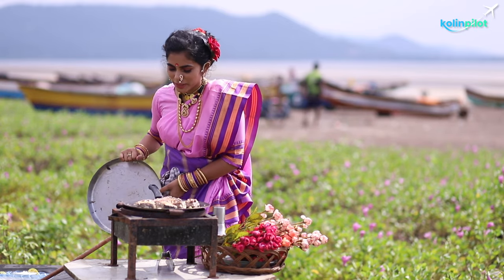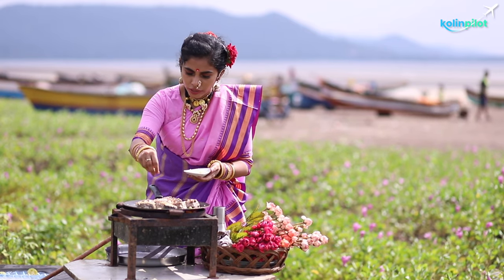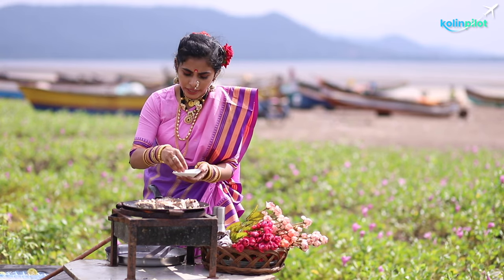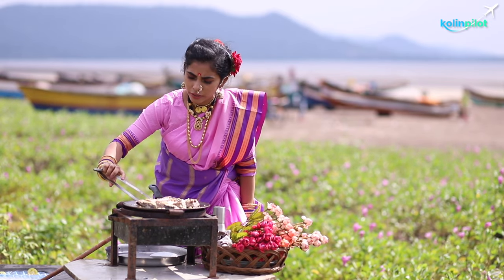Wow, it looks so yum! Now I'm going to add some cheese on it — grated cheese — and stock it on top.